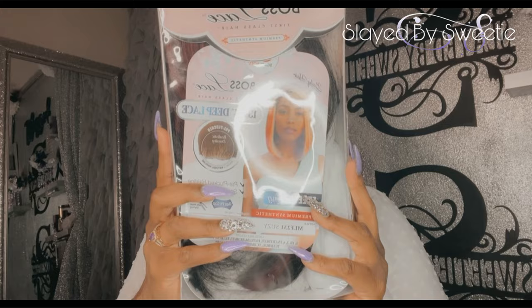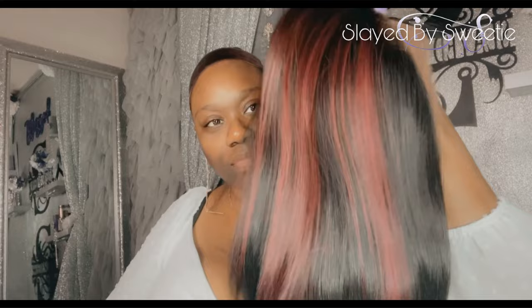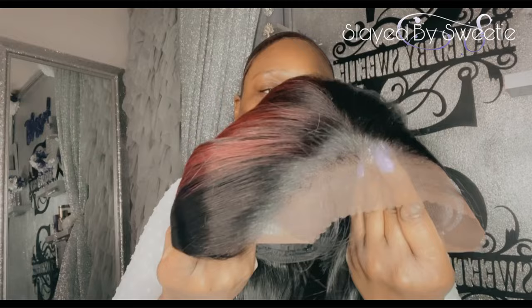Hey y'all, welcome back to the channel! We are here with some more Bobby Boss drip today. I got Miss Suzy and she is in a black and burgundy color. Let's get her out of this box and see what we're working with. Do you see the color? That is a beautiful blend — I like how they got that blended.